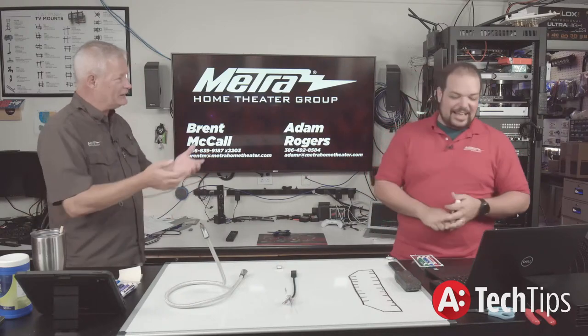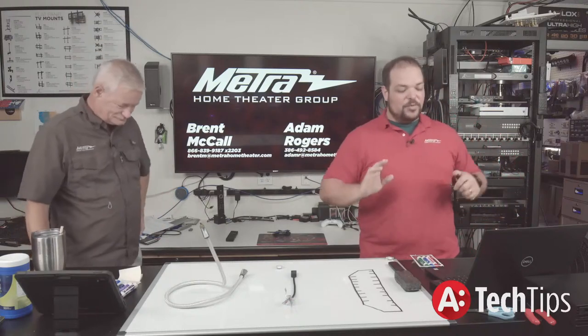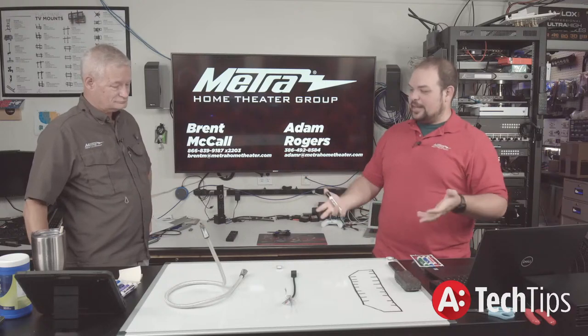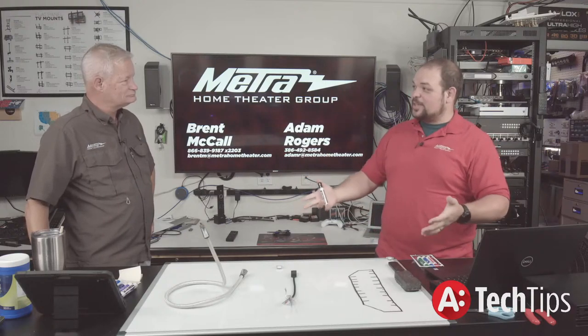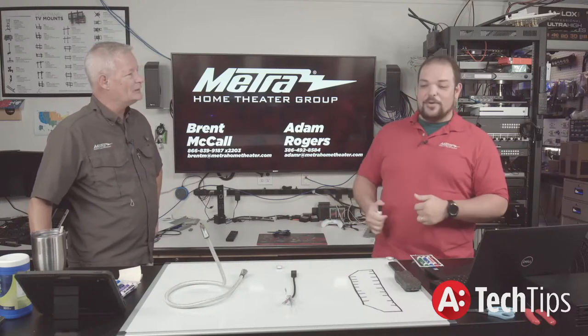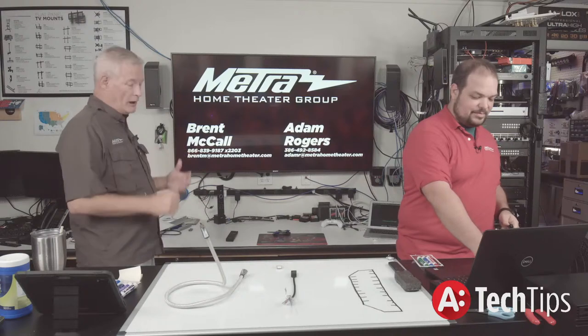Let's get started. We'll go ahead and start with the first part of what happens when you turn on an HDMI device. The first thing that happens is the source will send out five volts.